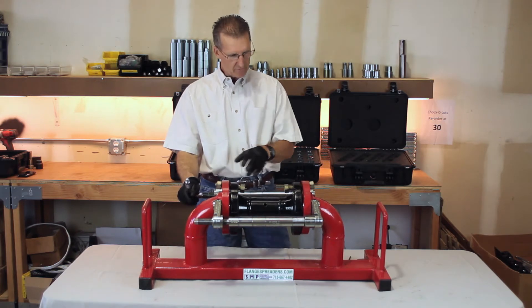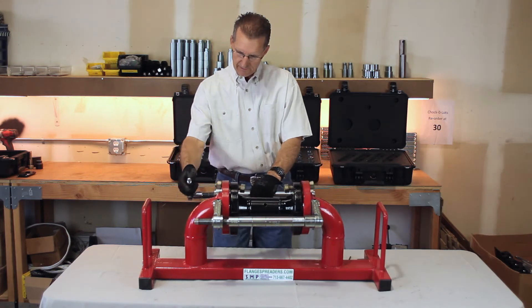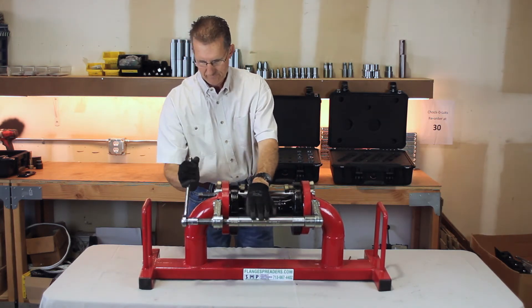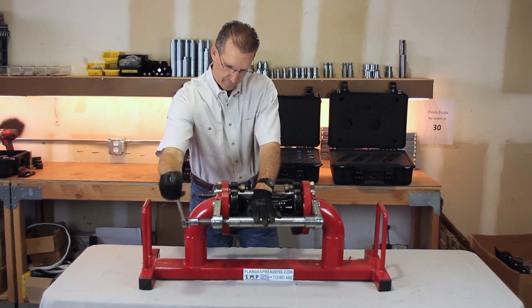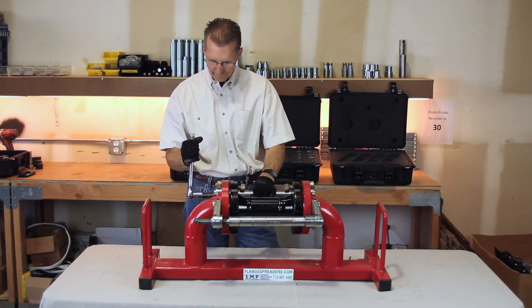The tool comes in a kit so you can attack it from both sides — one, two, three, four. As you can see, this is already starting to loosen up.